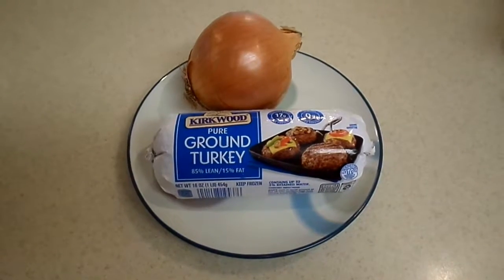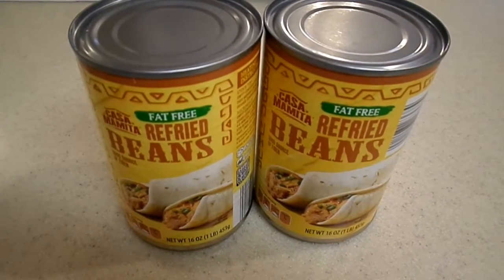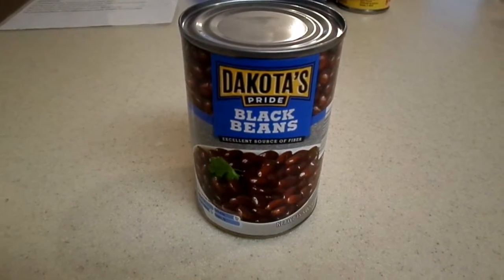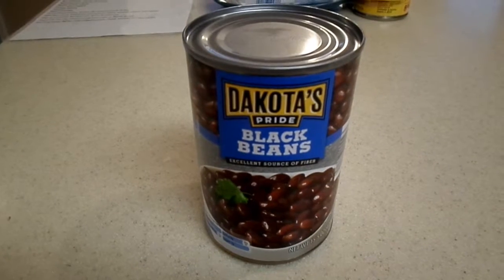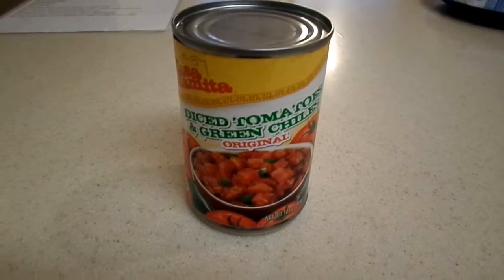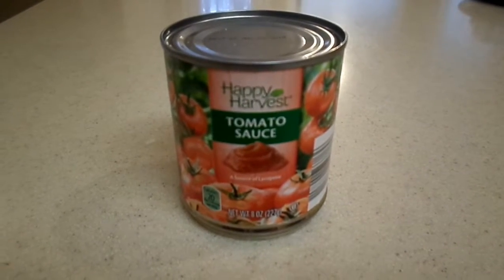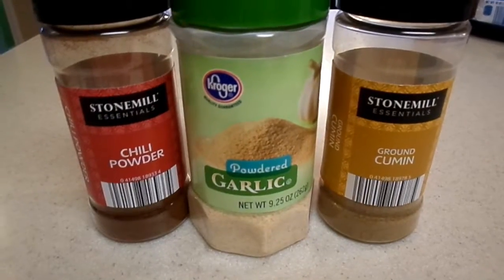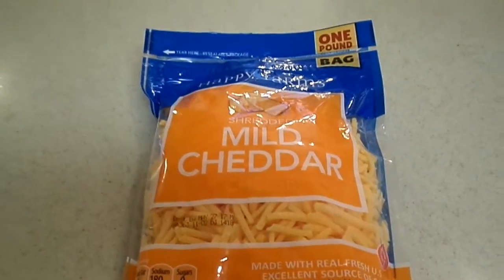A pound of ground meat and an onion, medium to large sized. 32 ounces of refried beans. 15 ounces of black beans are optional. A can of diced tomatoes with green chilies. An 8-ounce jar of tomato sauce and some seasonings — I don't really measure these, I add them to taste. And some shredded cheese.